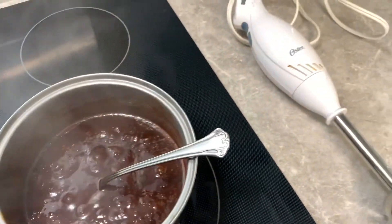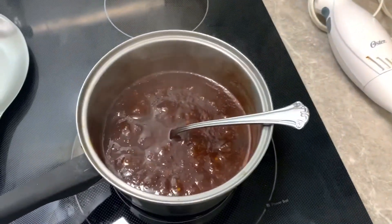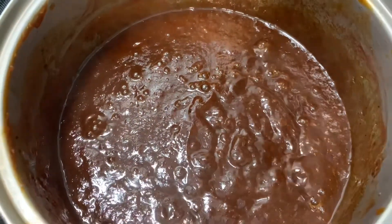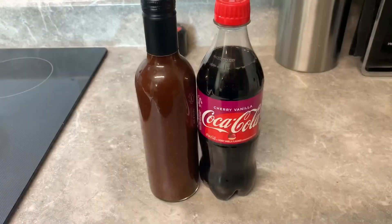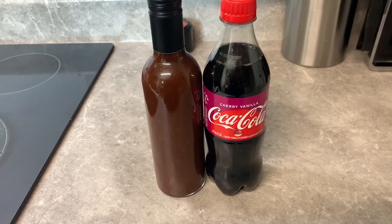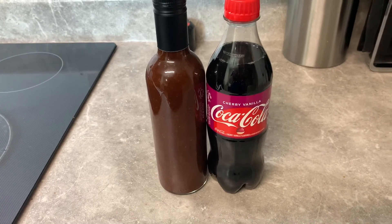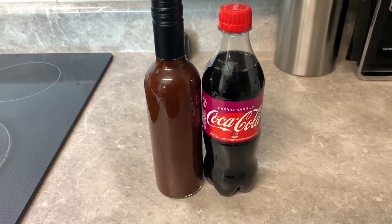Once it's cooked that long, get an immersion blender and stick it in and buzz it for about five minutes. That way you can chop up the garlic, the onions, and the crushed red pepper so it's not chunky and it's a smoother sauce. And once you're done, boom — a cherry vanilla coke barbecue sauce. It's sweet with just a touch of heat from the red pepper and black pepper. Good on ribs or pulled pork.